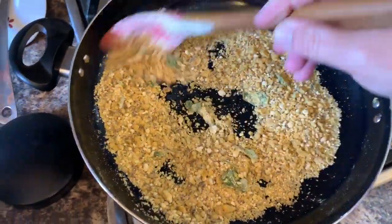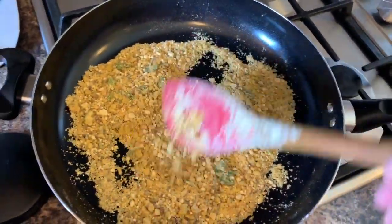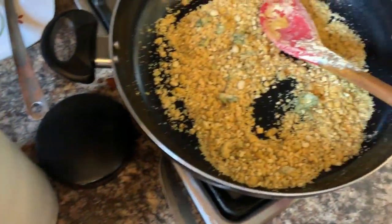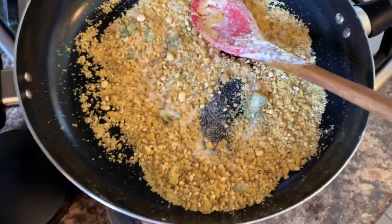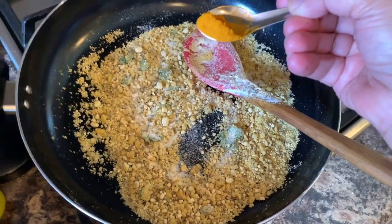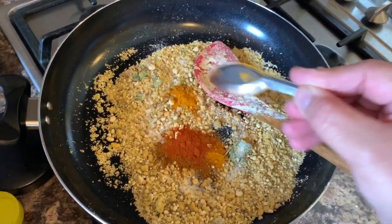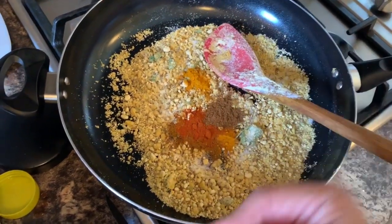Once it becomes golden brown, add the rest of your ingredients. First, all your masala — salt according to your taste, half a teaspoon haldi powder, one teaspoon mixed masala, half a teaspoon chili powder, half a teaspoon garam masala.